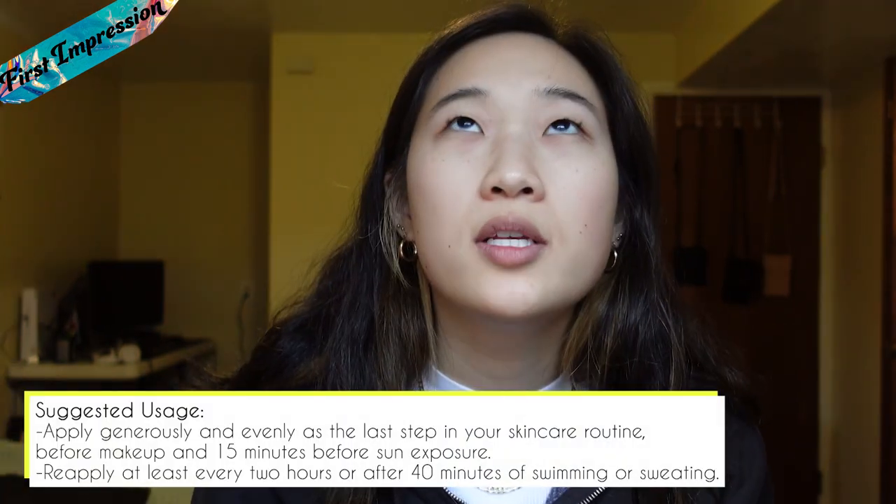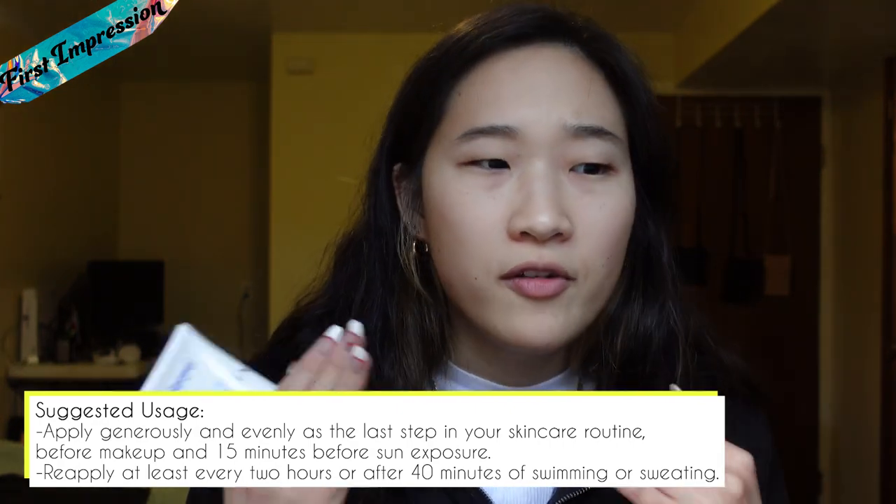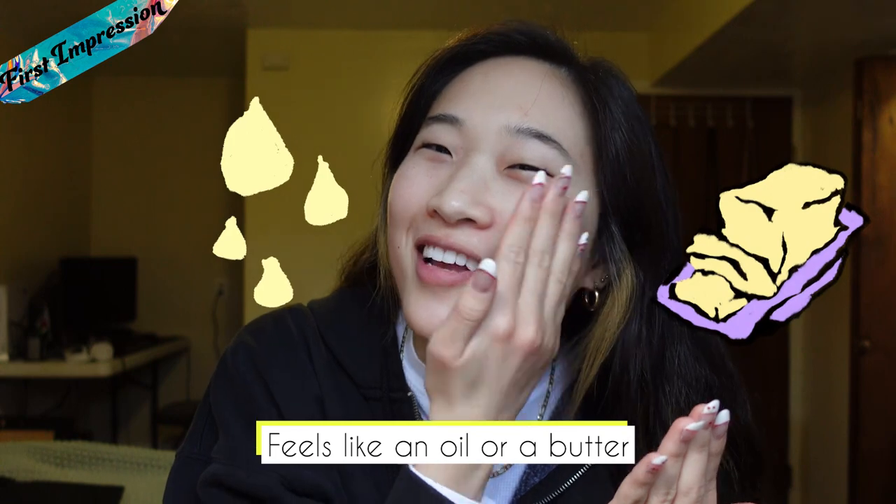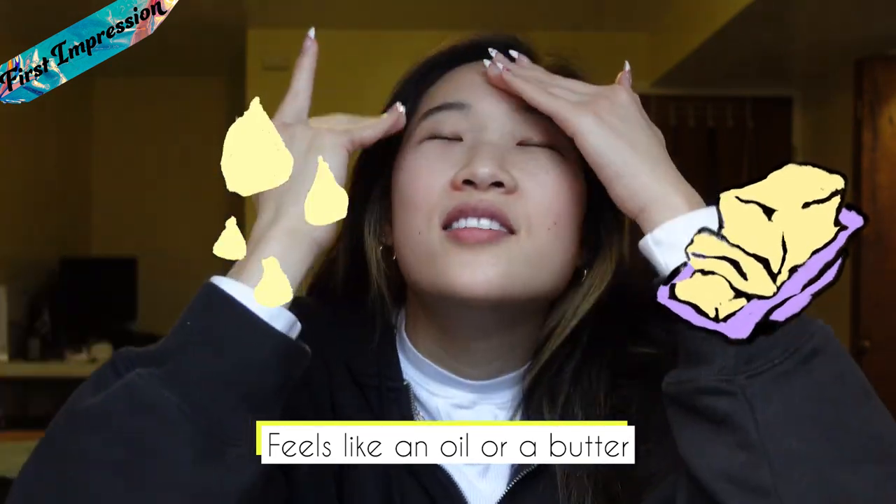It completely just melted into my skin. So it's not only supposed to be makeup safe, but it's supposed to help your foundation and all your makeup stay and last longer. It kind of looks like a hair serum or an oil that you would apply. My first instinct is it feels like I'm taking some sort of oil or butter and just applying it on my face. The consistency is less like a moisturizer and more like an oil, although it says it's oil-free, so I'm interested to see how it sets and dries on my face.